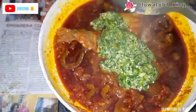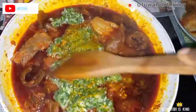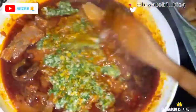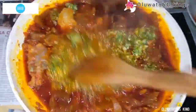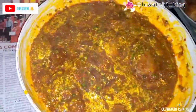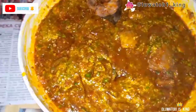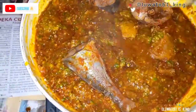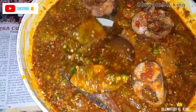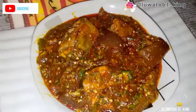When you add in the okra, it depends on how thick or light you want your soup. I like mine in the middle, so I added just a little bit of water after adding the okra — that's why it looks loose in this clip. I let that cook for about two minutes. Please ensure you do not cover your pot when you add in the okra, or it will change the color of your okra.